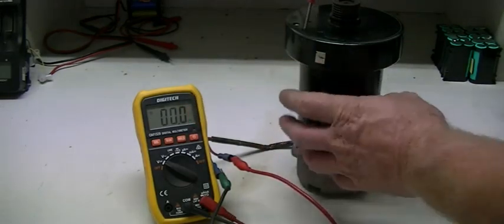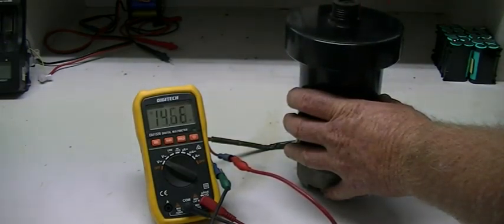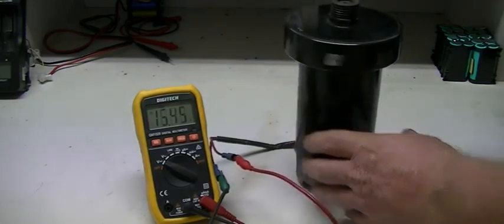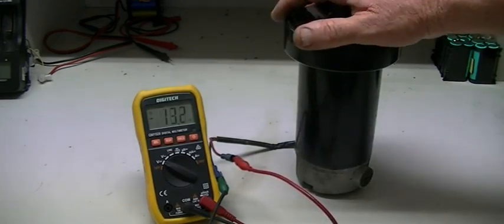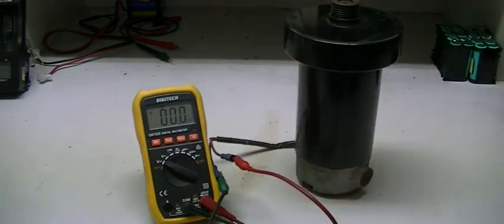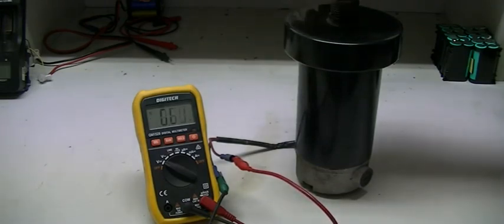Watch the meter and how fast I'm actually spinning this to get over 12 volts — right now 14 volts, 15 volts, 16 volts. So the wind generator doesn't have to spin very fast at all to start generating power. The other good thing about it is it's cogless. Unlike most three-phase generators, there is no cogging at all and it spins very freely.